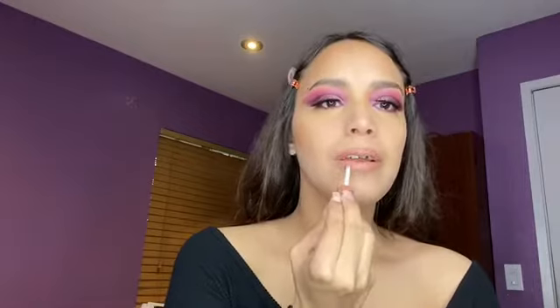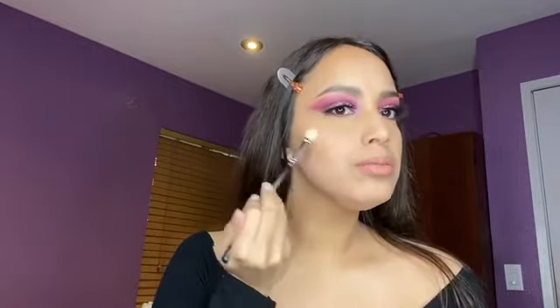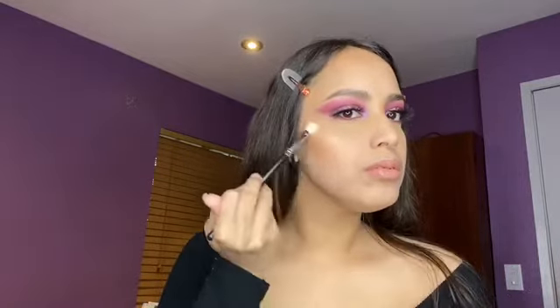For lip gloss, I'm going to be using this NYX Butter Gloss — I'm not too sure what the name of this shade is, but I have everything linked down below. And I'm also using the NYX Highlighter.